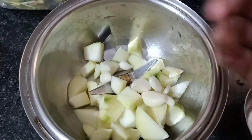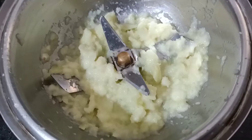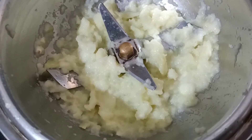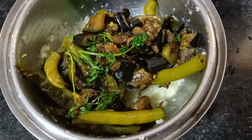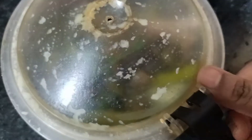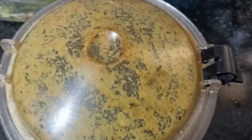We will make a fine paste in this small part. After we prepare the fine paste, we will cut the vankai and grind it together with the vankai.